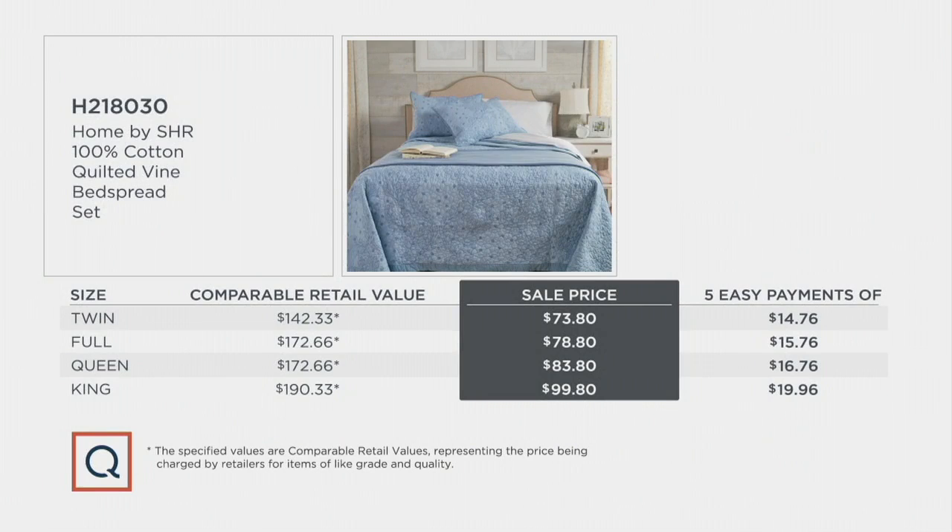H218030 — let us know which size and which color: the true blue, the dark gray, or the mauve. Get this on a sale price because you save quite a bit of money. H218030.